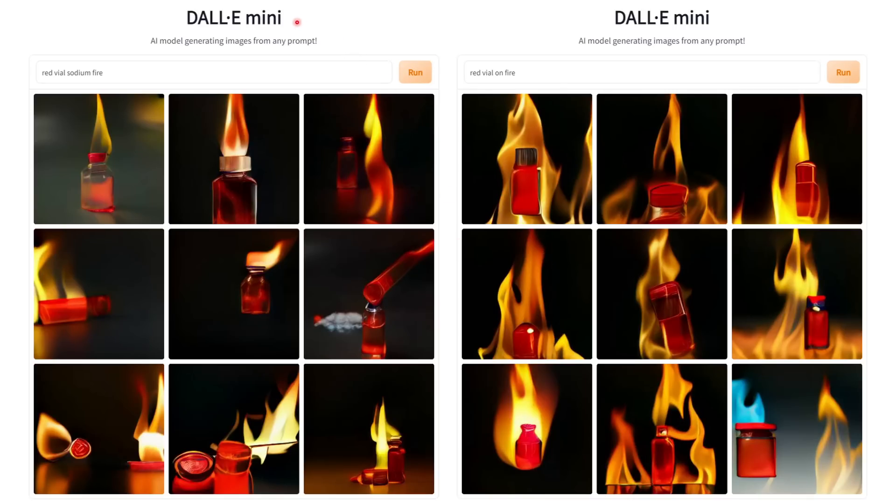I also got DALL-E Mini, which is an AI, to simulate what happened here. If you've never used DALL-E Mini, it's a free thing you can go to online — I'll include a link in the description — where you just type out a description and it creates an AI-simulated picture. Unfortunately, I don't have real pictures of this experiment because I didn't take pictures. I was trying to deal with the fire, not go, oh, neat fire.